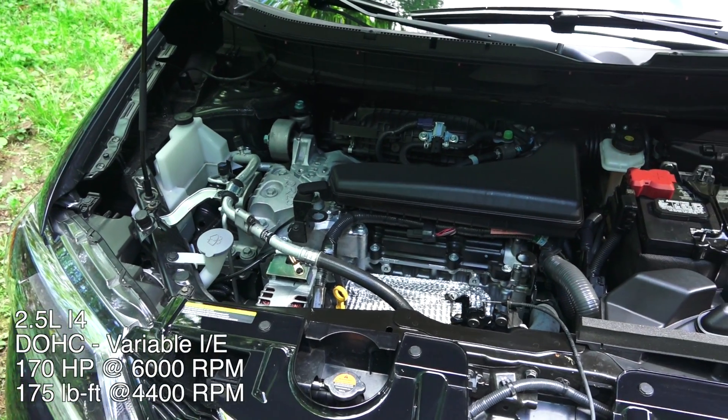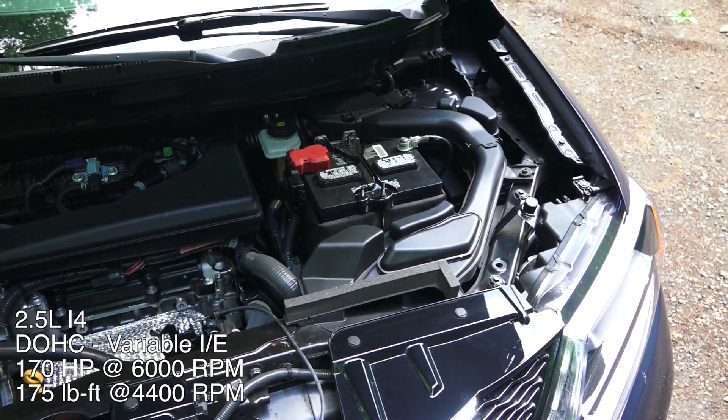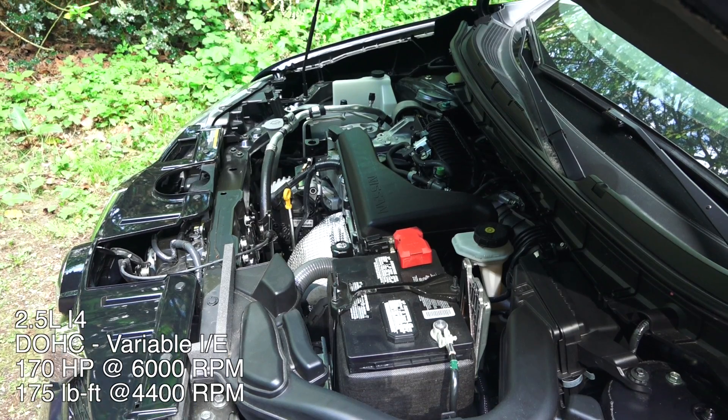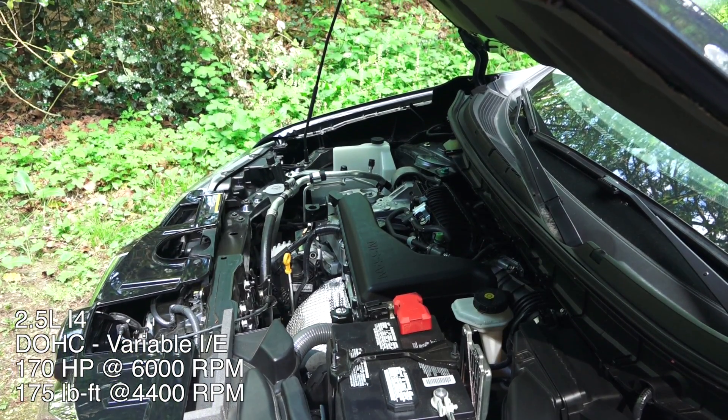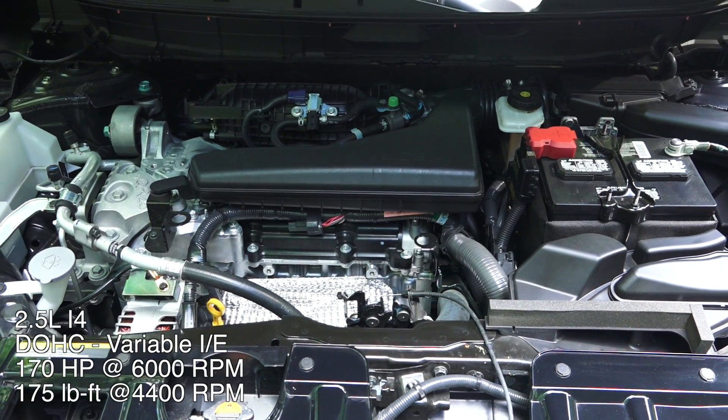This is a 2.5-liter gasoline inline four-cylinder, naturally aspirated, dual overhead cams, four valves per cylinder, and variable valve timing on both the intake and the exhaust. It has an aluminum block and head, produces 170 horsepower at 6,000 RPM and 175 pound-feet of torque at 4,400 RPM.